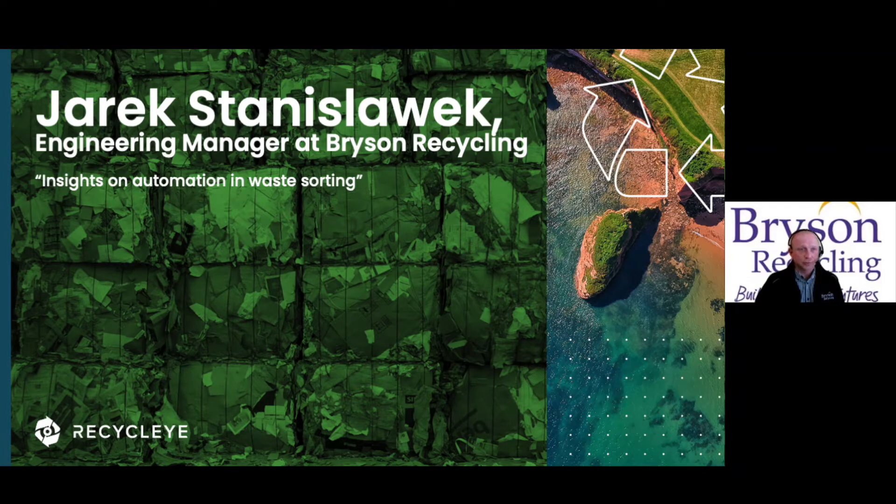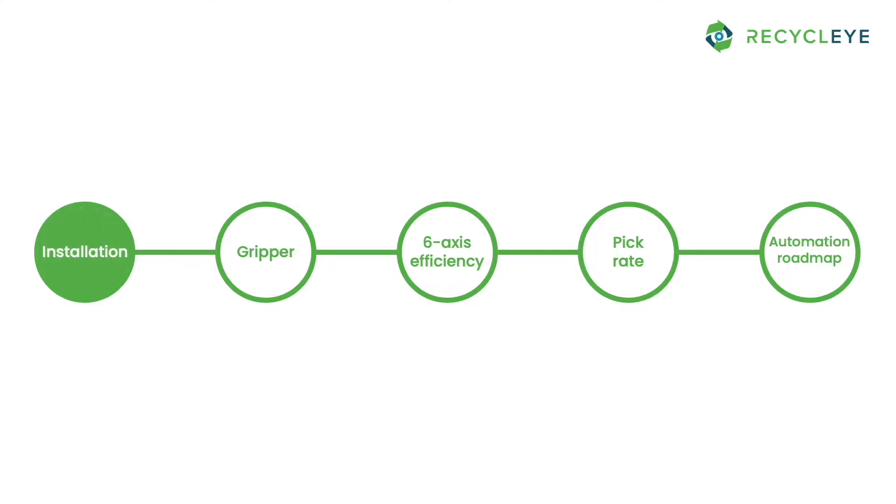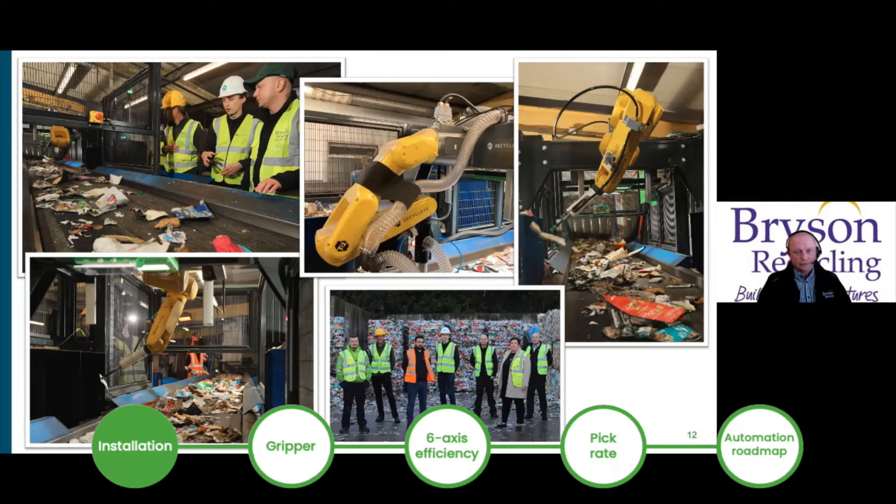We've got a new UK company on the market, supplying exactly what we're looking for at the minute. For me, this robotic arm is working really well because it doesn't have a massive framework around the position. It can be retrofitted into any position where you've currently got an employee working, or where you'd like to implement a new one.